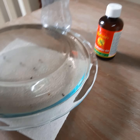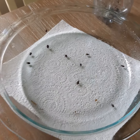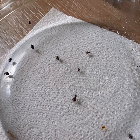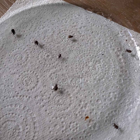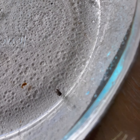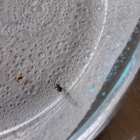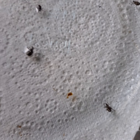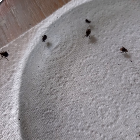Ten minutes later - I've still got some action in here. The little ones seem to be coping better than the big ones. They're still alive, just some are more lively than others. Still climbing up, still trying to get out of this bowl.